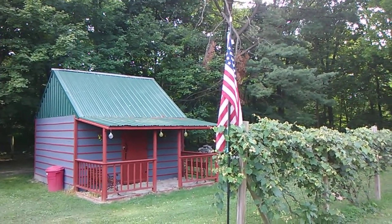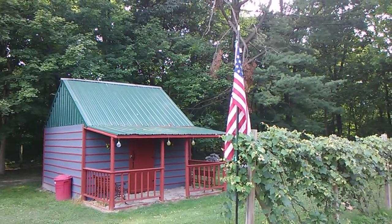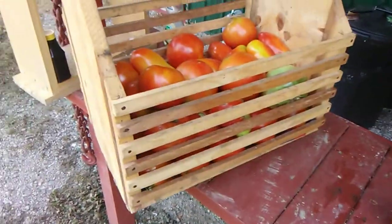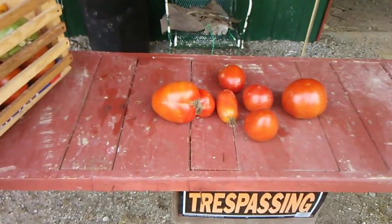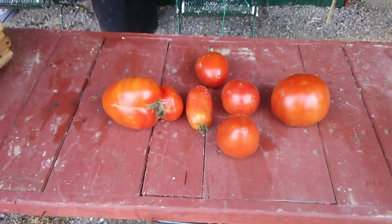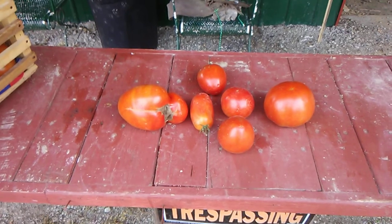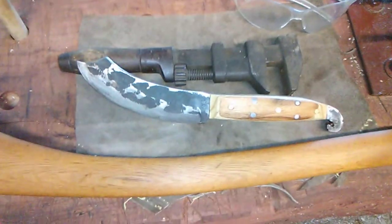Hello YouTube friends, let me say hello and show you what we've been up to today. We came over here and got a few more tomatoes, got another tote pool — we're going to make tomato juice. We'll use about three or four different kinds of tomatoes in there, which makes a really good juice.